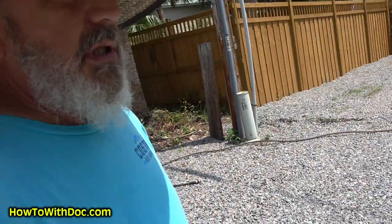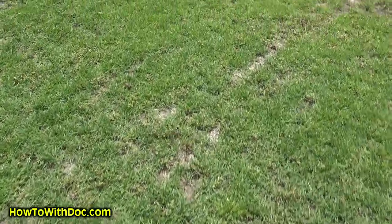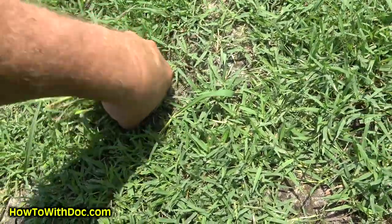Let's talk about the lawn real quick. Like I said, 50-50 — 50% Zoysia, 50% weeds. You can see right here I've actually got some decent Zoysia coming up, but we've got a lot of weed going on. It's not horrible at all. What I plan on doing: today I'm going to put out some PGF Complete and PGF Balance, then spray it with a weed killer and let it sit for a few days. Then I'll recut it, come out with my Sun Joe scarifier, scarify this, and then re-seed with another planting of Zoysia on top.